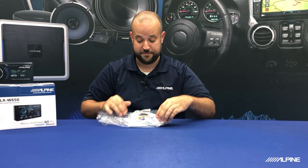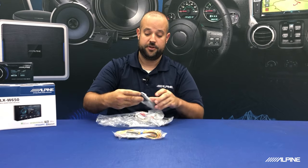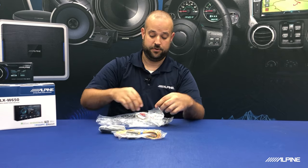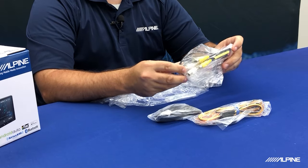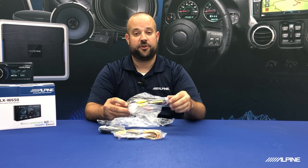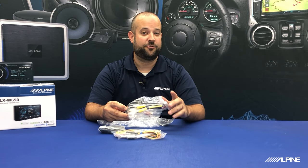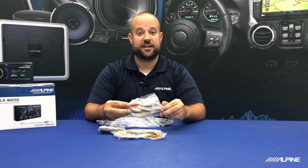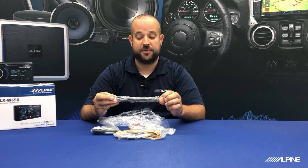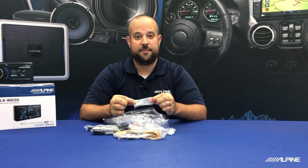Let's take a look at this bag and see what all it comes with. You're going to have your main harness. You'll have your Bluetooth microphone. This is called your AV and pre-out harness. This is where if you have a backup camera or a front camera, that's where it'll connect, as well as if you have an aftermarket amplifier or the KTA 450 power pack. That's where that would connect for your audio input. It will also give you a USB extension, and this is something we really recommend using. And then, of course, mounting screws — this is how you're going to mount the radio into your dash kit.